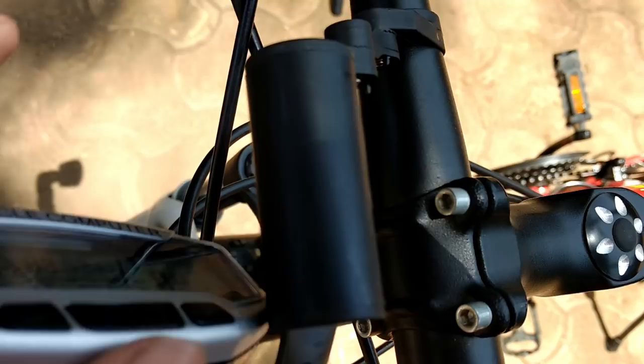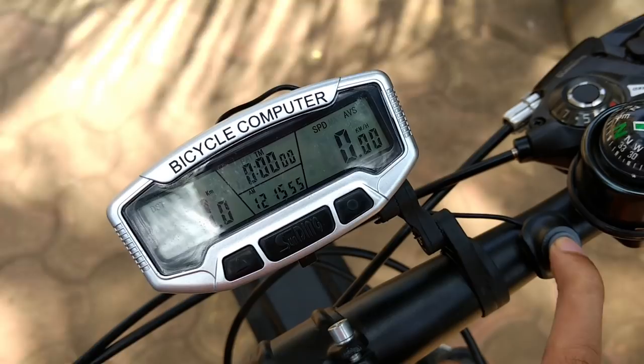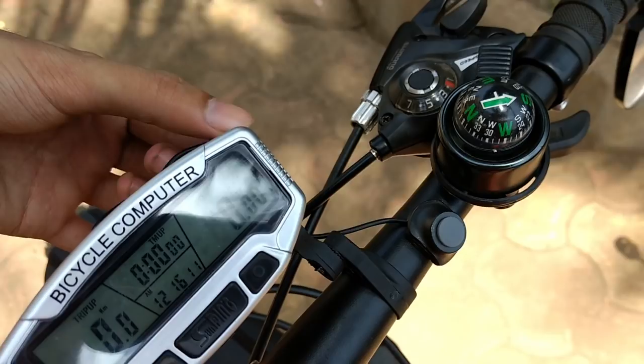Our instrument cluster is now set. I have to mount the sensor on the front tire and fork. The button will be used for changing settings. The mount feels a little flimsy and single-sided but it is stable — it doesn't wobble during riding. The wire is a bit long, so I will route it up and manage it properly.